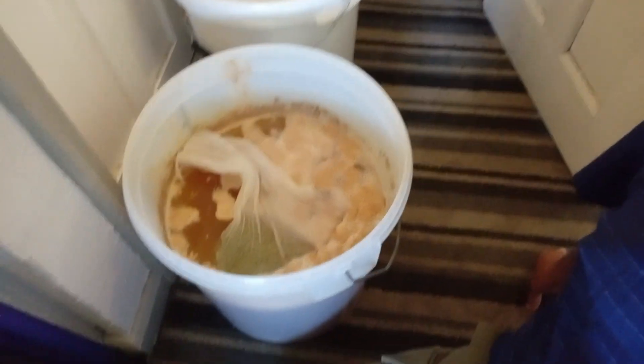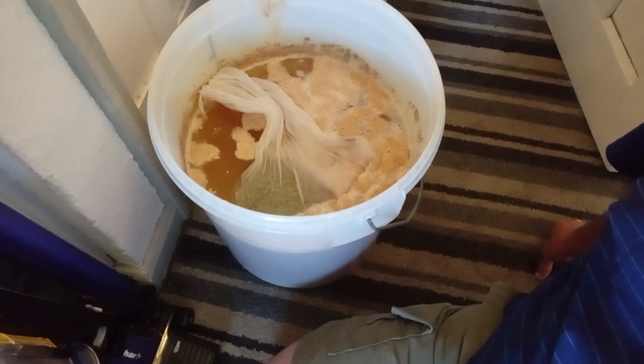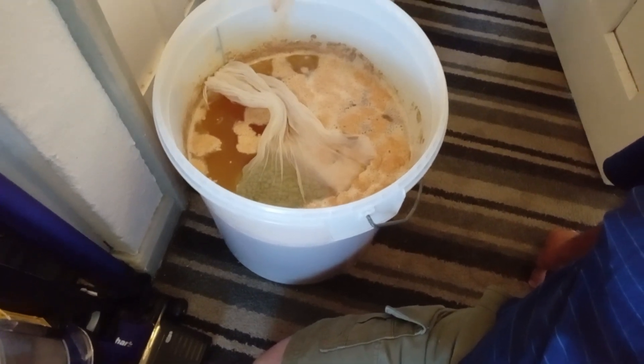Just going to stick it in. I've stuck it into the pour — the fermenter. They'll obviously float to the bottom and do whatever they need to do.